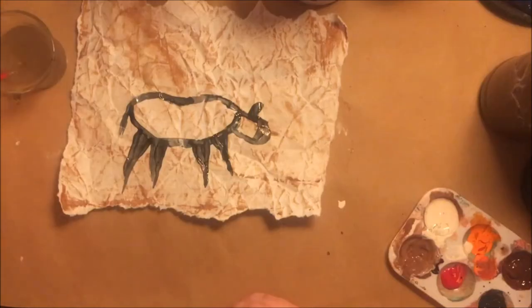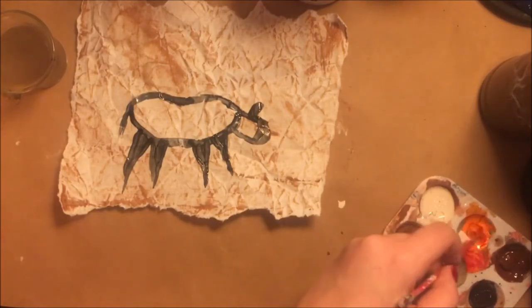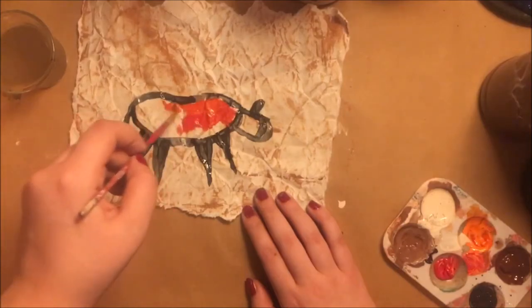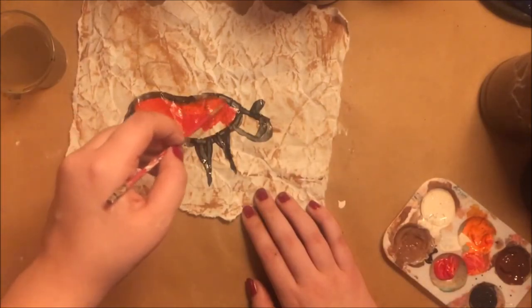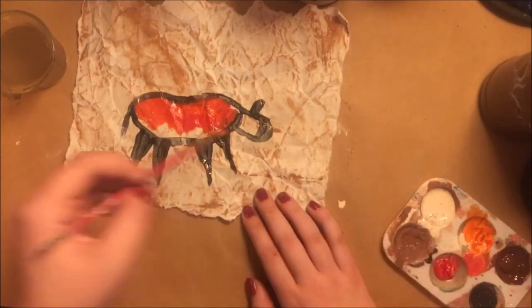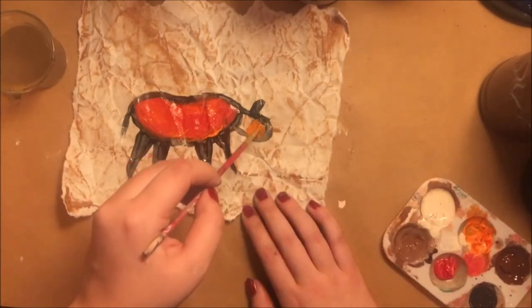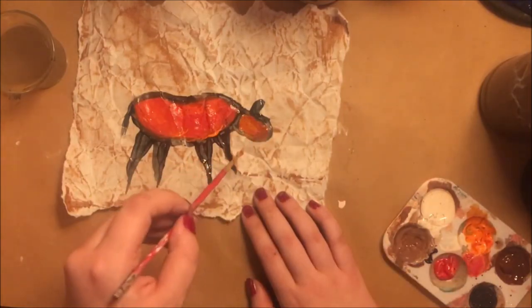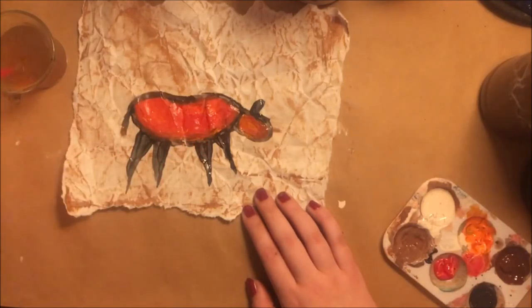Then, to color him in, I'm going to use a kind of orangey-red color, so I'm going to mix that and just fill him in. It's okay if the paint is uneven because we're replicating rougher cave drawings which wouldn't have been exact. I'm also using the reddish-brown, orangey, and black colors because those were very common pigments found in cave paintings — they were easier to get a hold of.